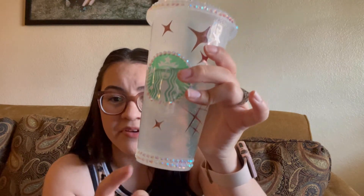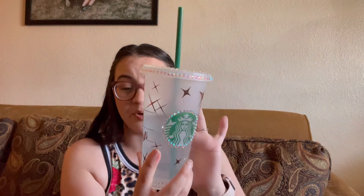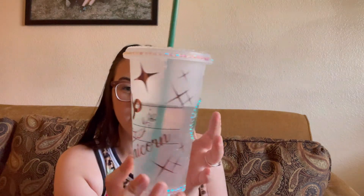This one is a horoscope — zodiac — whatever you guys want to call it. This one has clear rhinestones on the bottom of it, around the Starbucks logo, and on the lid. I am a Capricorn, so this is my cup. I offer whatever your zodiac sign is — it has the same design, just different signs on them. This one is rose gold for the design, with clear rhinestones. I'm currently drinking cold water in this cup.